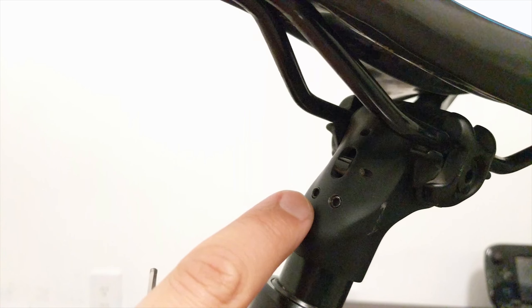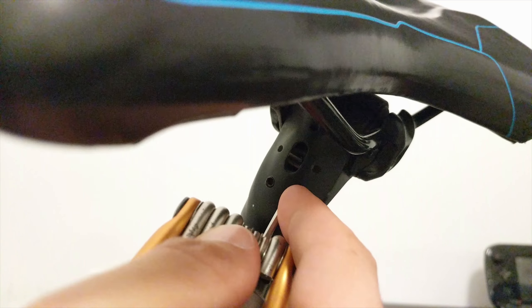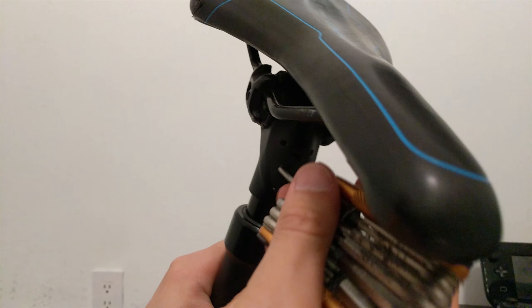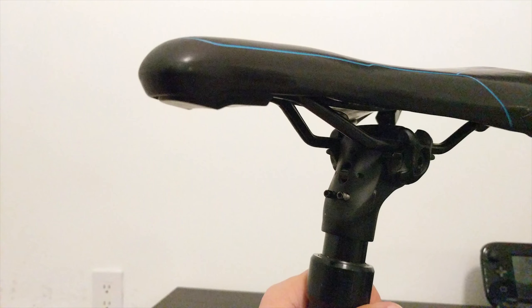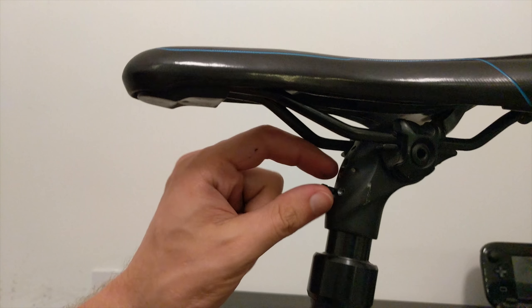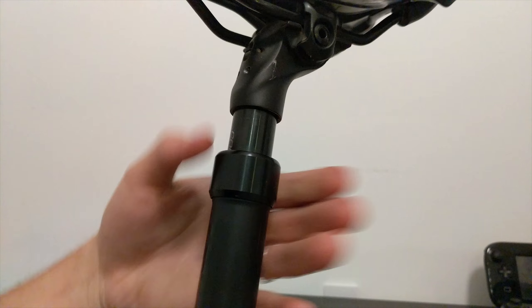The next step is to remove these two bolts here — this is a 2.5mm Allen. Take your time with these, because they're very tiny and you don't want to mess them up, because they seem to be hard to replace and they're a little bit of a pain to get out. Once you have them far enough out, you can just keep going and they'll pop out like that.